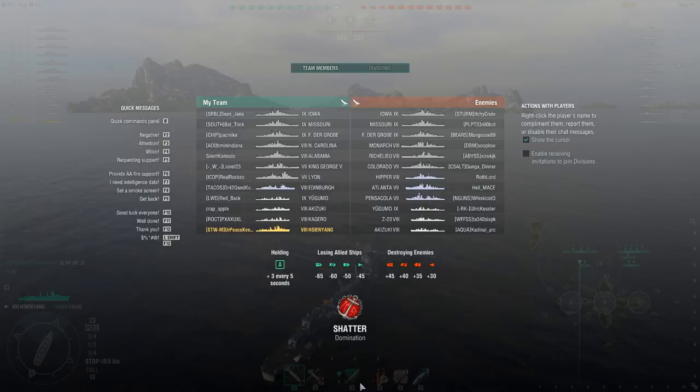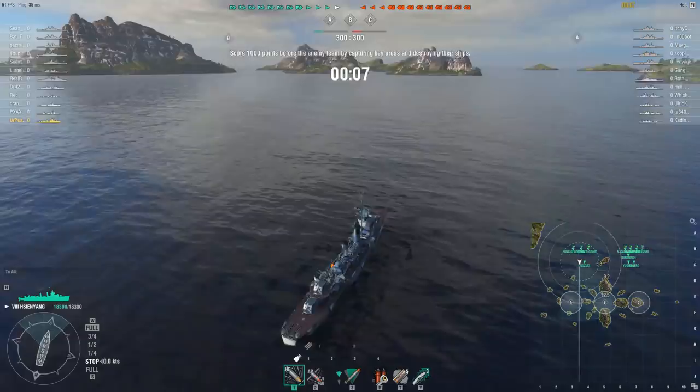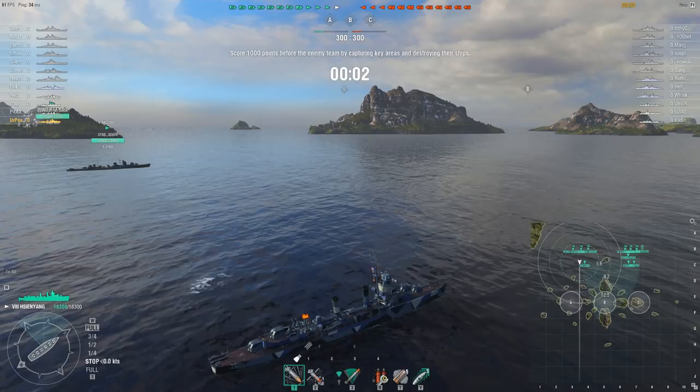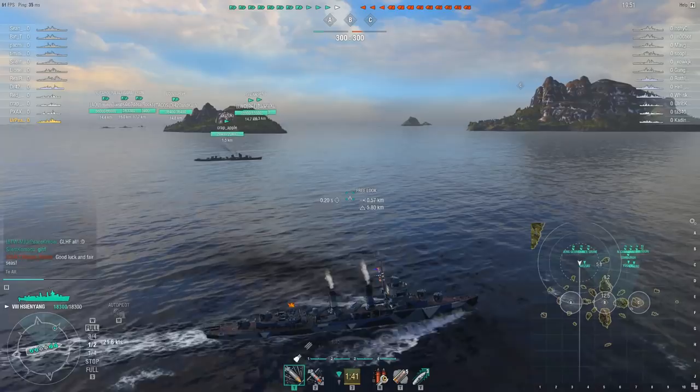Generally speaking on this map, I tend to go towards either A or C depending on which side I'm on. However, this time the team wanted to rush B. This ship isn't particularly well suited for destroyer hunting, so not having help from another destroyer could be a disaster.